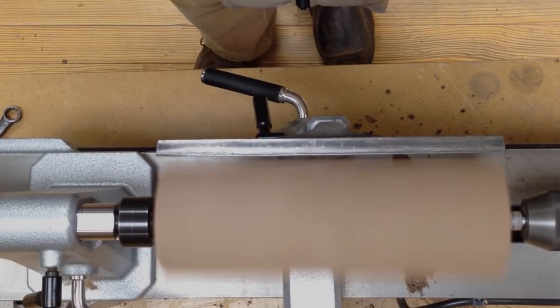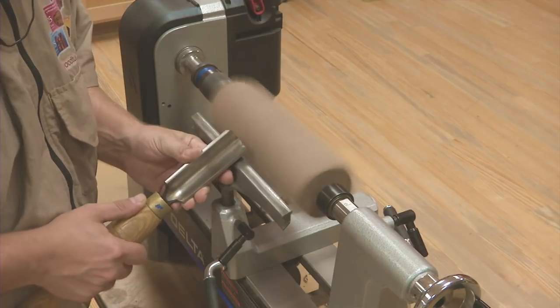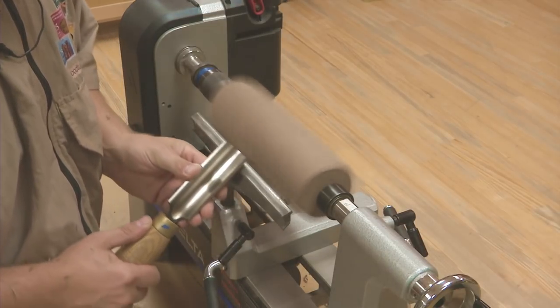I'll do the turning at about 1,200 RPMs. Now I'll use a spindle roughing gouge to turn the blank round.